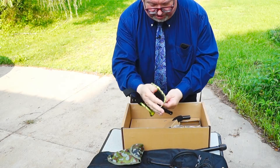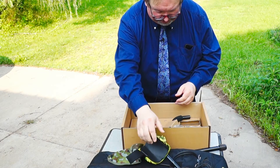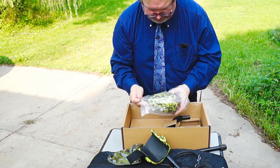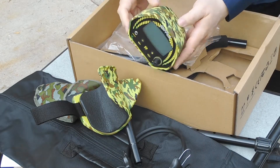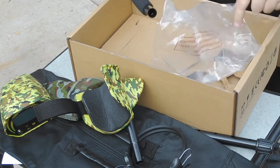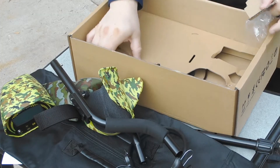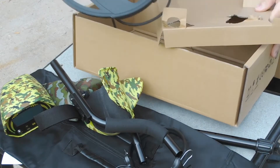This is the arm wrist for hanging on to the metal detector. This is the electronics for it. And one of the adapter handles that I believe goes to the wrist. And the sensing coil.